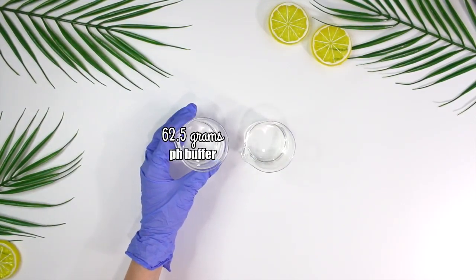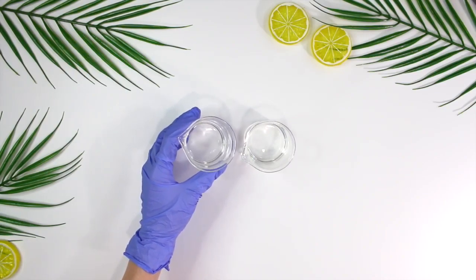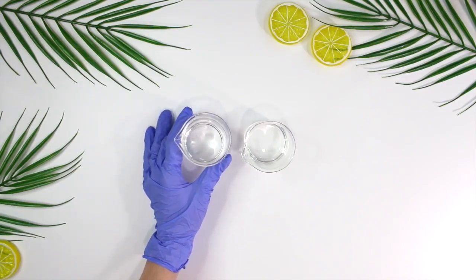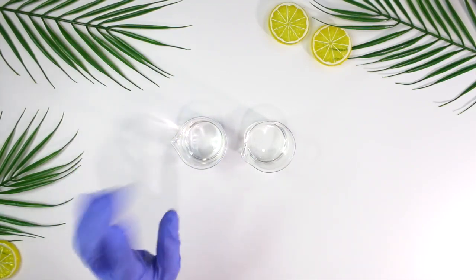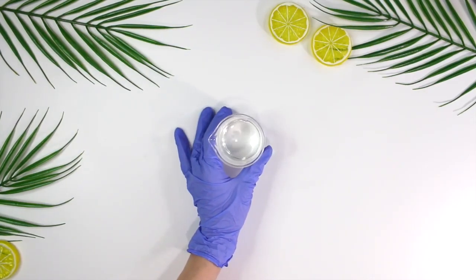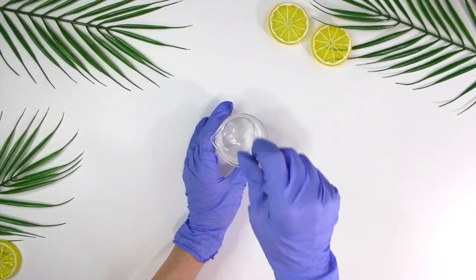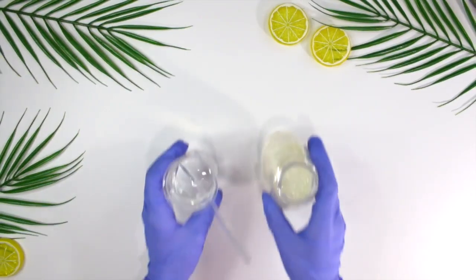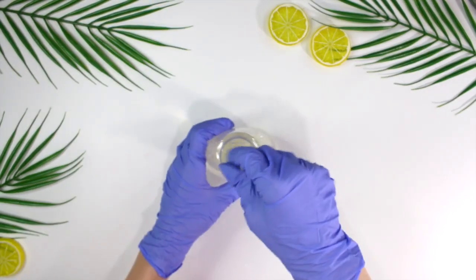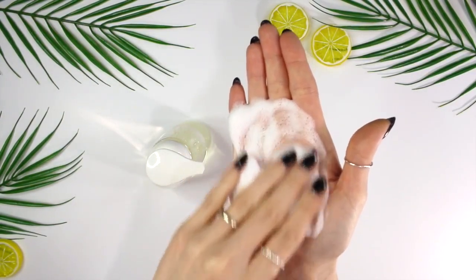For Phase B, we have 62.5 grams of the pH buffer solution. This will raise the pH because glycolic acid has an extremely low pH, so we need to raise it in order for it to be safe for our skin. Then I have 25.37 grams of glycolic acid in this beaker, and I'm going to go ahead and combine these so the pH of the glycolic acid balances before we add it in with everything else. Give it a little mix — you'll notice it starts to heat up, so wait for it to cool to at least 100°F or lower before adding it in with Phase A. Now that Phase B has cooled, we add it in with Phase A, give everything a mix, and add on the pump cap.